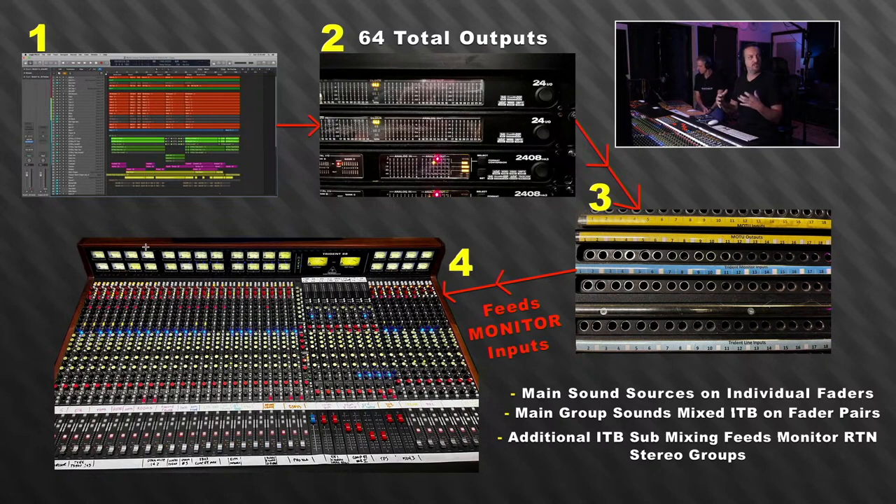I have this part set up so there's as little patching as possible. It goes Logic, it goes to the MOTUs, and everything is in the patchbay. All of the outputs of the console and all the ins and outs of the I/O are all inside the patchbay — it's all half-normal. So there's no patching necessary. I set it up very logically, but it's there in case we do need to route something somewhere else, which happens occasionally. Since it's all in the patchbay, we can do that really easily.